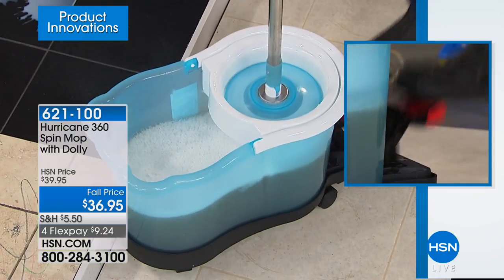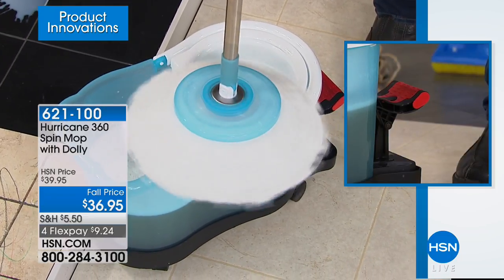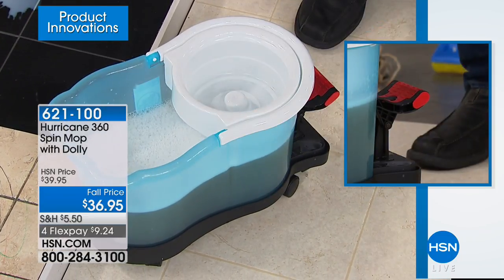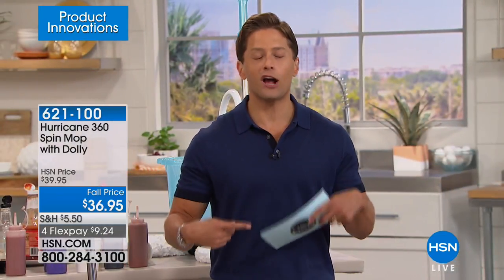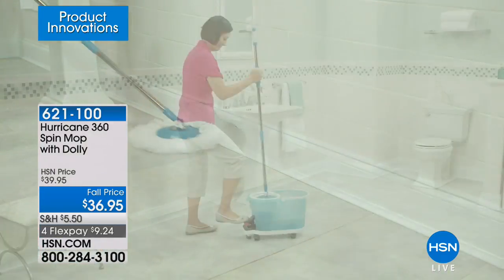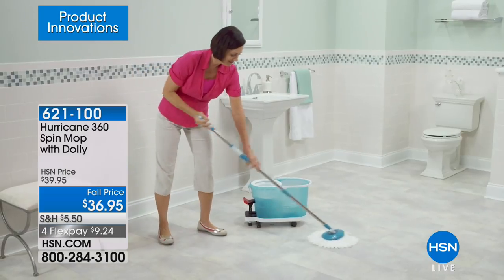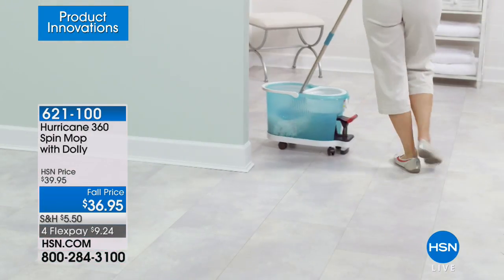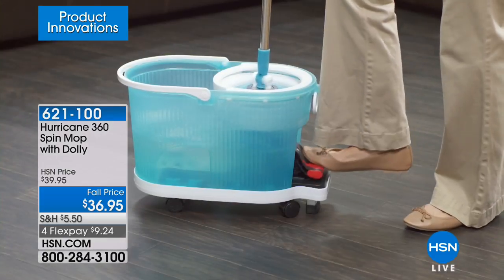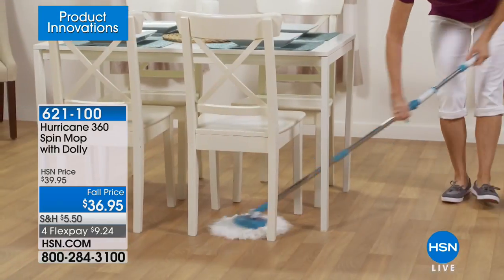We've been selling this since 2009 — that's an awful long time — and there's a reason: this is without a doubt the best mop out there. It's the Hurricane, a trusted name in cleaning. You can use it on linoleum, wood floors, travertine, ceramic tile. If you apply a little pressure, it will cut through that nasty grease and grime and leave a nice high-gloss shine every single time.